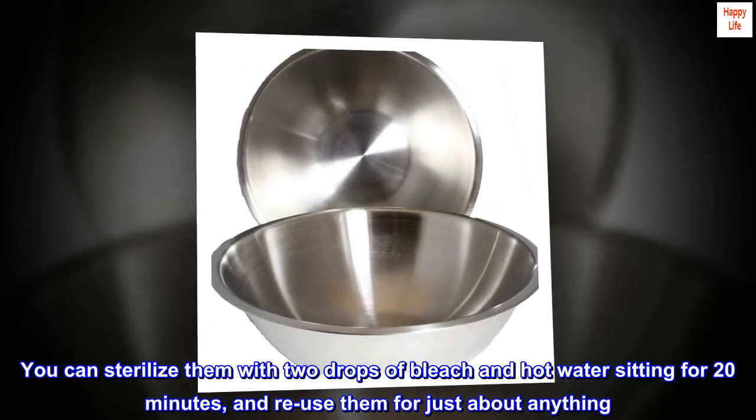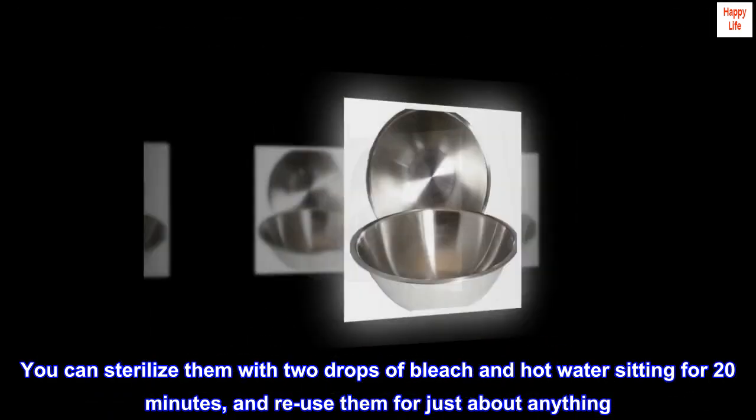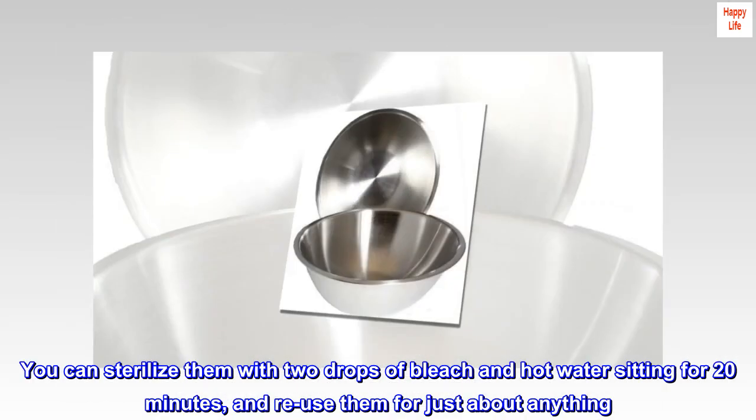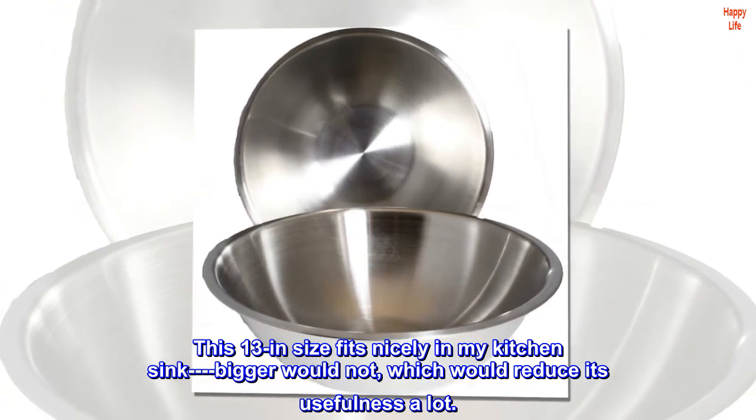You can sterilize them with two drops of bleach and hot water, letting them sit for 20 minutes, and reuse them for just about anything. This 13-inch size fits nicely in my kitchen sink — bigger would not, which would reduce its usefulness a lot.